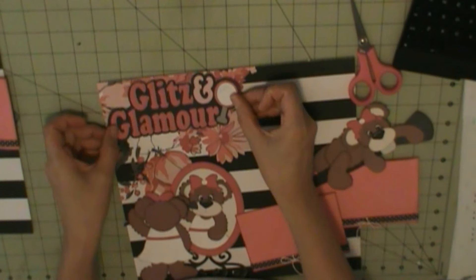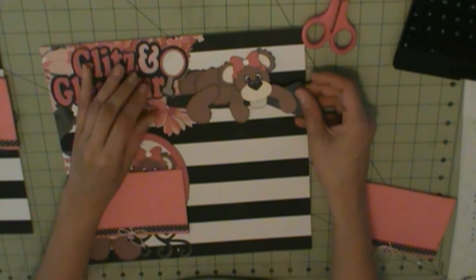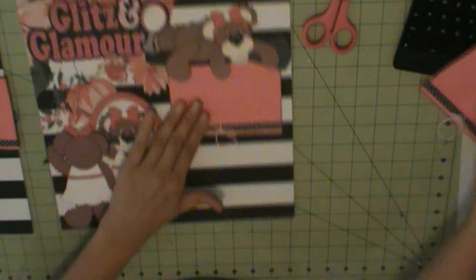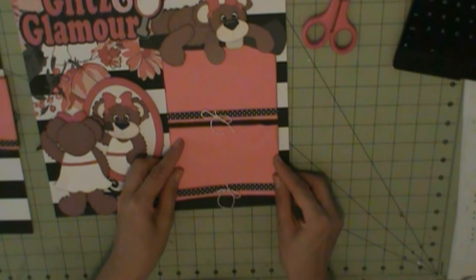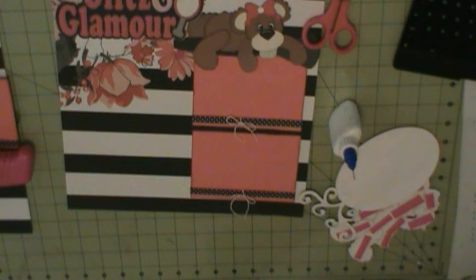Here we go. That's my plan page — this is two pages. My background page is used in Heidi Swapp paper pad, but it doesn't tell me what kind of pad it is or the name of the collection, so I have no clue. All these die cuts are from Scrubbing Bug Designs, the Glitz and Glamour die cut set.